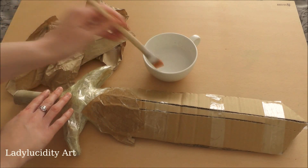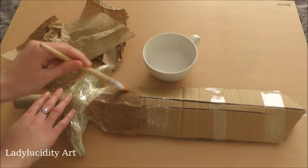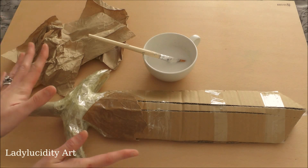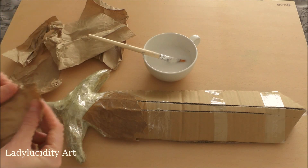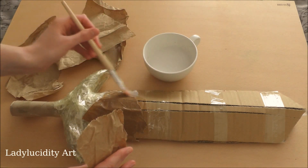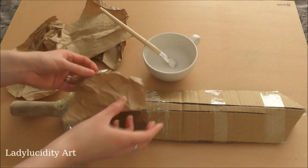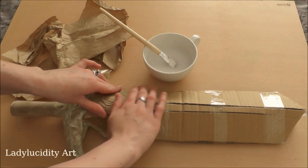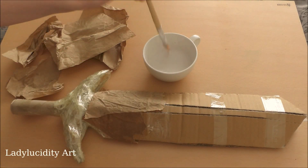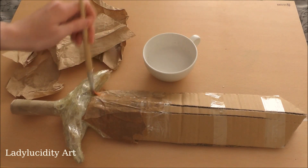This will take a while to dry — I would advise that you leave it overnight to let it dry completely. It will have a nice shine to it and will just make everything harder and keep it all together. Once the next layer is on, give it a good press and then layer on your next piece. It's just a simple case of repeating the process over and over.